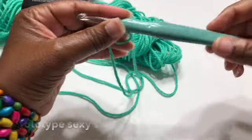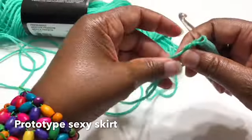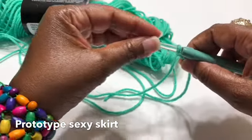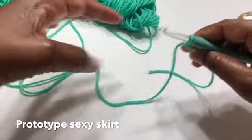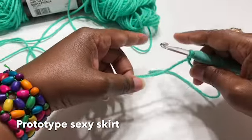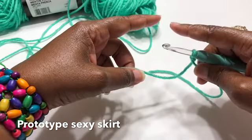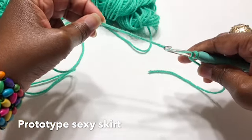You'll need a letter J crochet hook, Red Heart yarn — this is a four-ply yarn — a tapestry needle, and a pair of scissors. You're going to start by measuring around the waist area, and that measurement will determine how many chains you need.